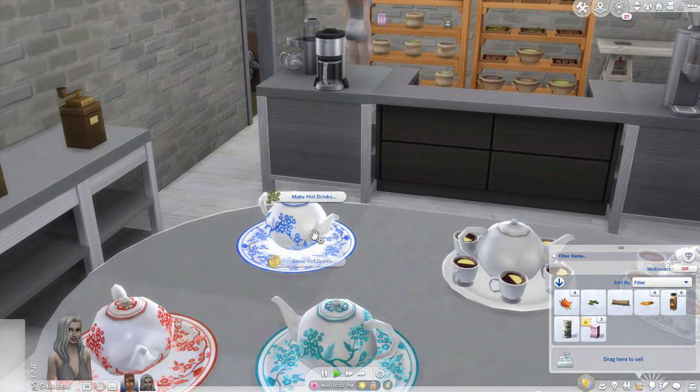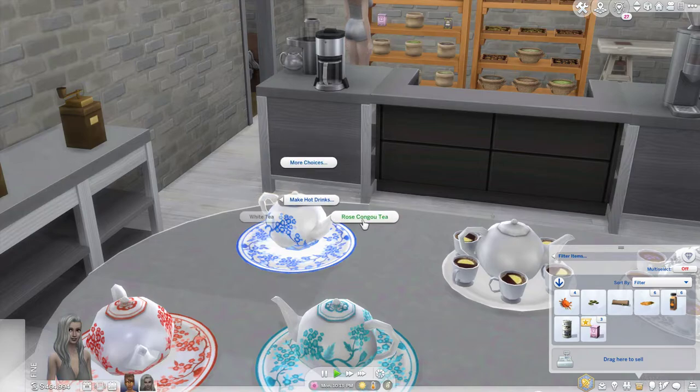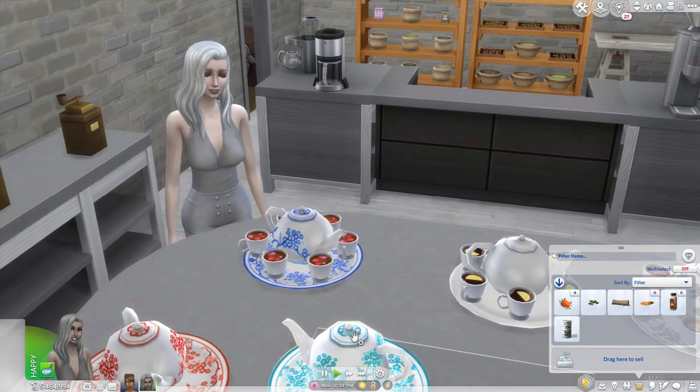So I'm going to go back, click on our teapot, select make hot drinks, and you'll see now you have the option to make the rose tea. Fast forward so you can see her stock it.